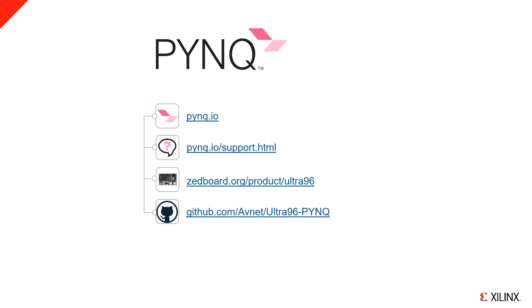This concludes the PYNQ Ultra 96 video. For further information and support, see the listed Ultra 96 and PYNQ webpages.